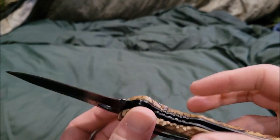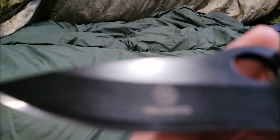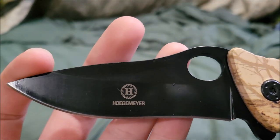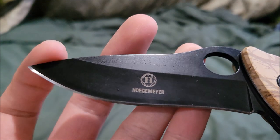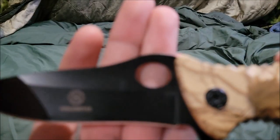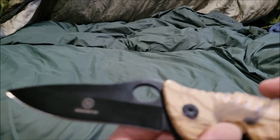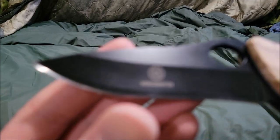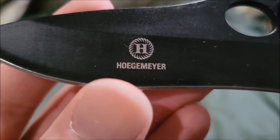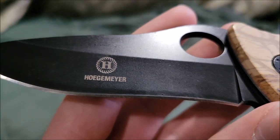The blade itself has more of a drop point shape, and there's a thumb hole for opening it. Of course you've got the Hojmare branding — correct me if I'm wrong on the pronunciation.